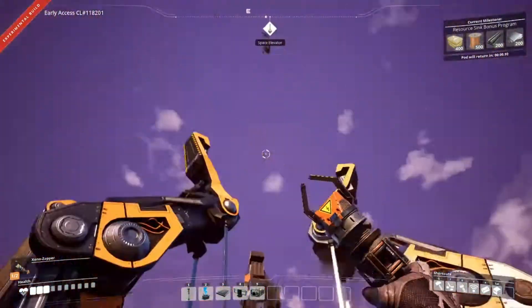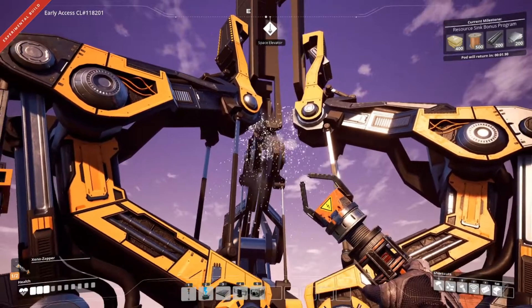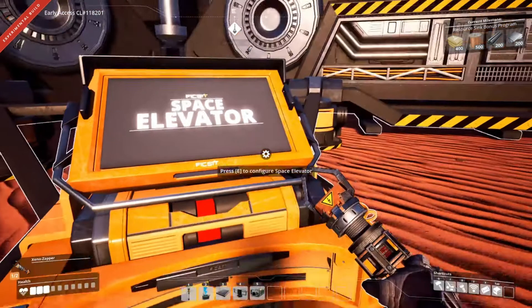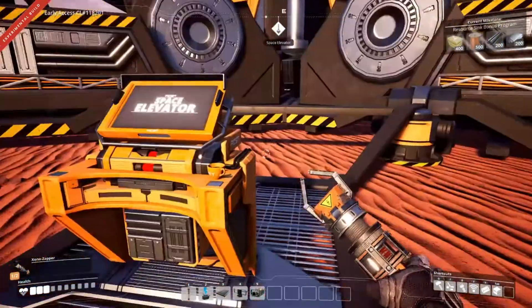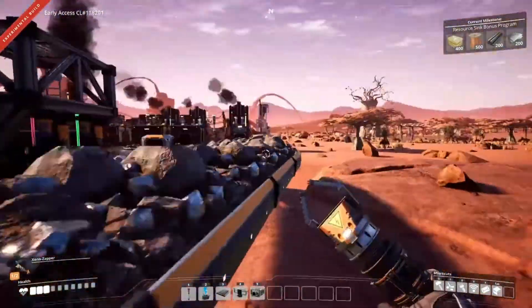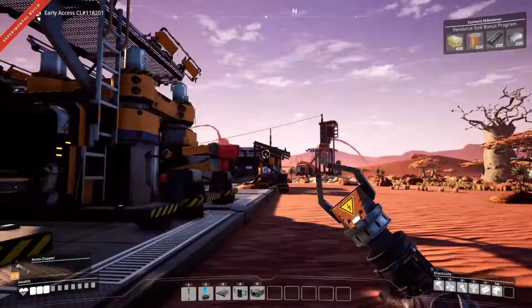What the hell does this thing even do? I'm guessing we've gotta make three of those? That's awesome. So I think our next objective, after we do our milestone, is to get that thing what it wants - what a DL, that's freaking huge. Alright, let's go have a look and see what we need for this milestone.